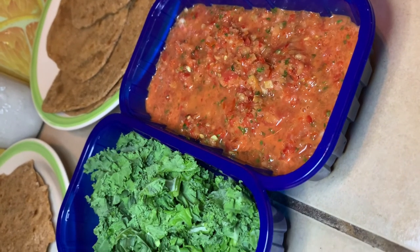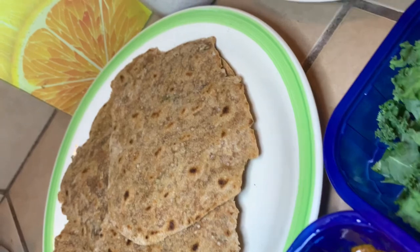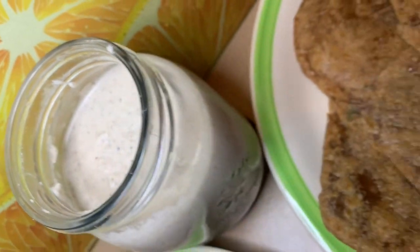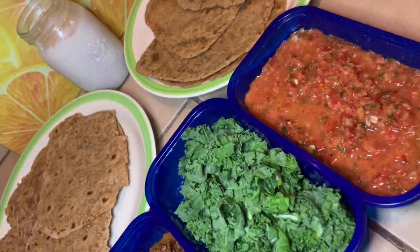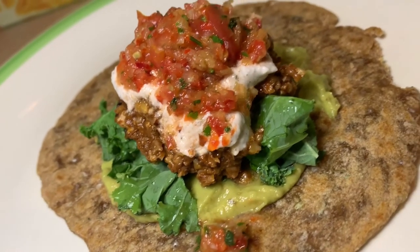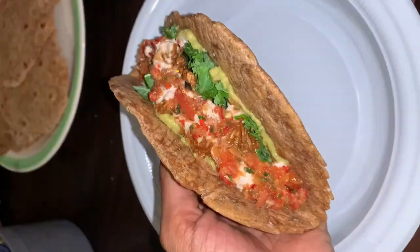Now I have the salsa, some kale, walnut meat, spelt flour tortillas, and my Brazil nut cheese. I'm going to make a video on how I make the Brazil nut cheese — I love it, so I'll make sure to put up a video for you guys. And voilà — oh wow!